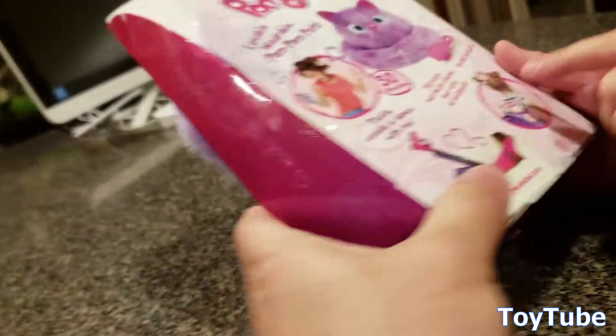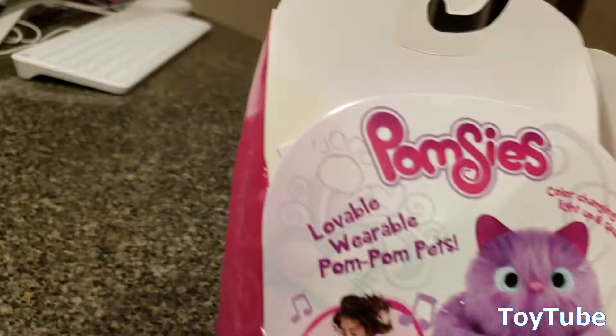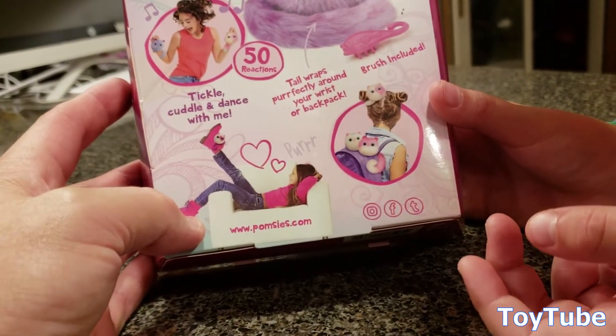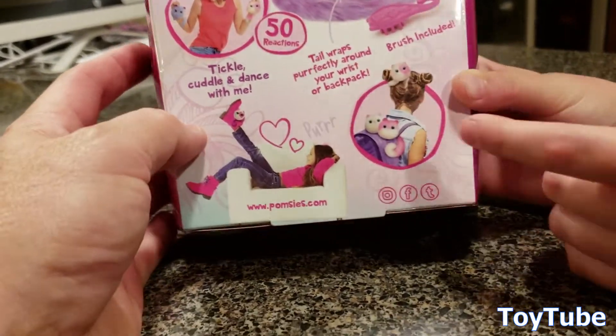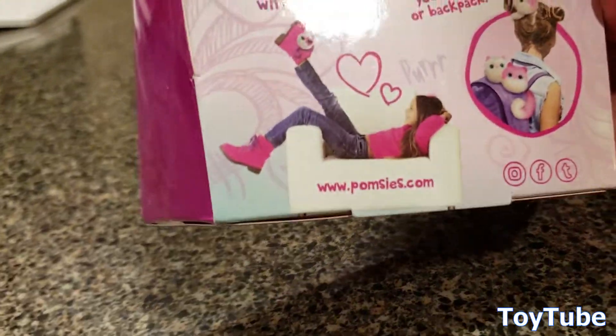Let's check it on the back. You can also do stuff with them. This is for ages three and up. It's lovable, wearable pom-pom pets — color changing eyes that light up and sparkle. Tickle, cuddle, and dance with me. Oh, they come with a brush — 50 reactions and a little brush. And they've got a Facebook site, an Instagram site, and a Twitter site.